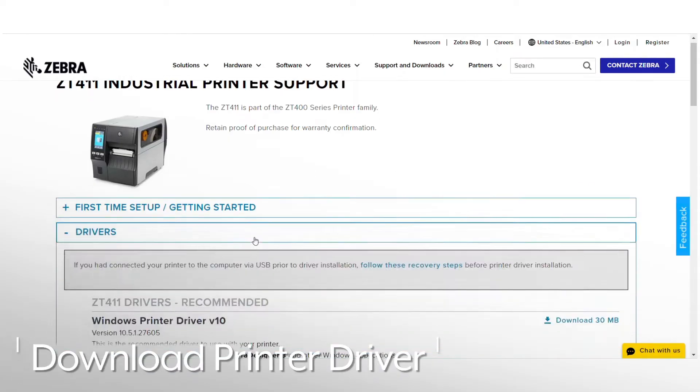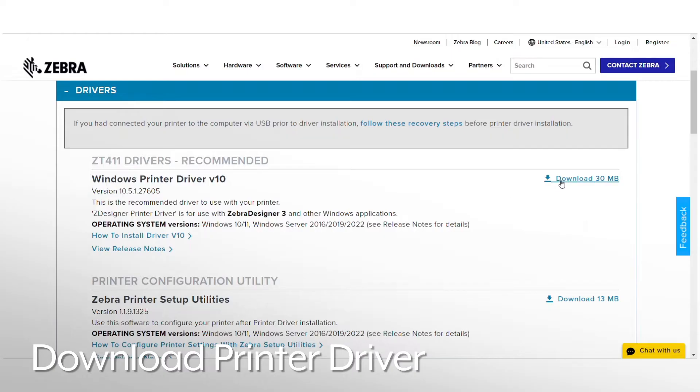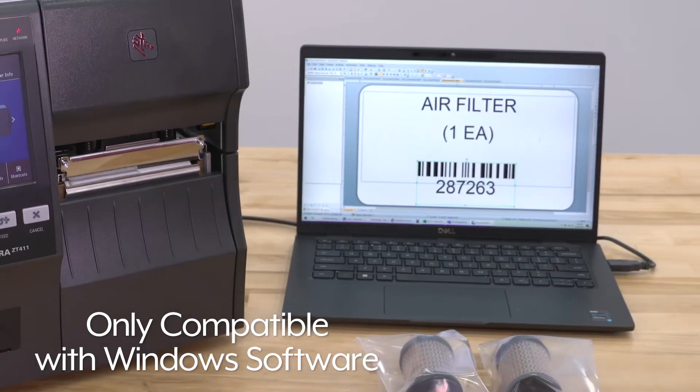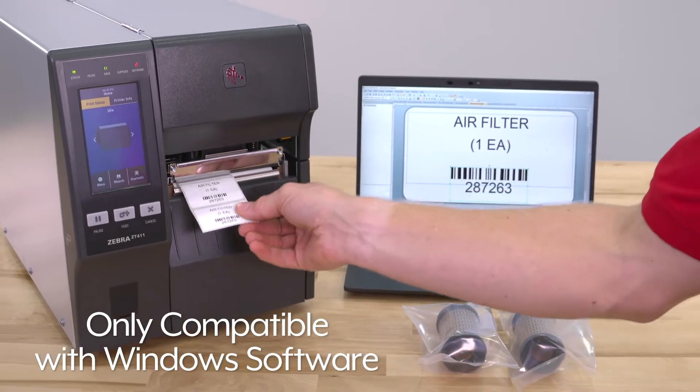Once you've downloaded the printer driver onto your computer, you are now ready to set up the printer. Note that Zebra ZT411 printers are only compatible with Windows-based software.